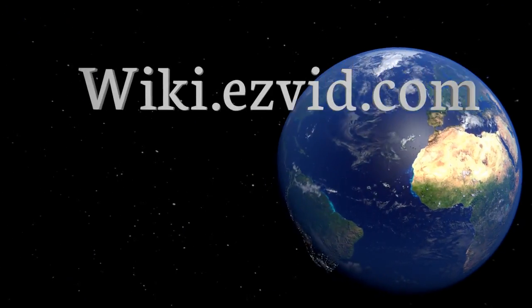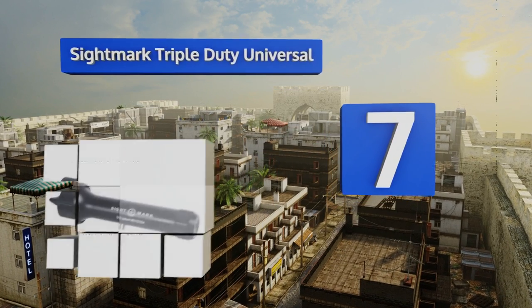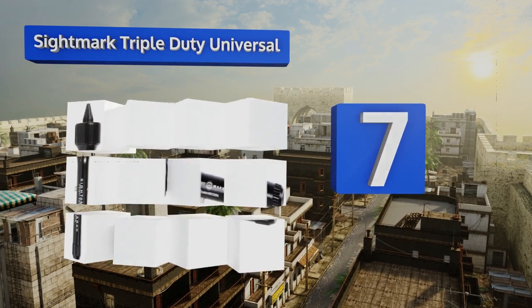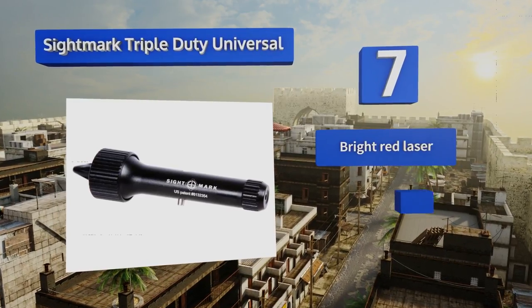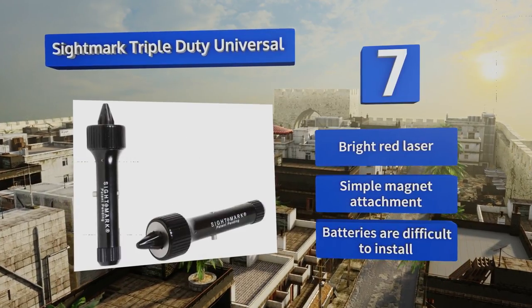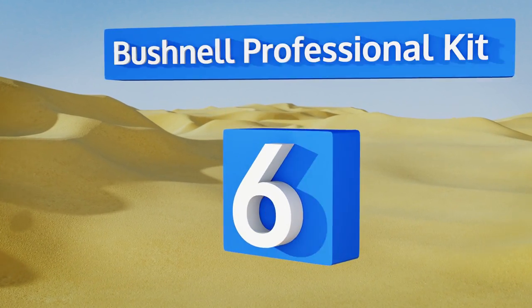At number seven, the reliable Sight Mark Triple Duty Universal is one of the fastest gun zeroing and sighting systems and is more accurate than other type units. The simple design will work with all your rifles and pistols, making it a great choice for competitive shooters. It features a bright red laser and a simple magnet attachment, but the batteries are difficult to install.